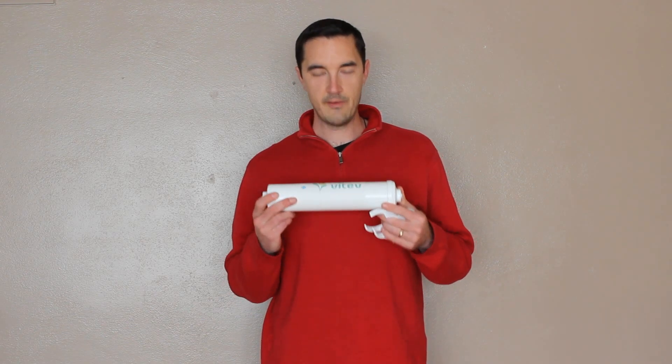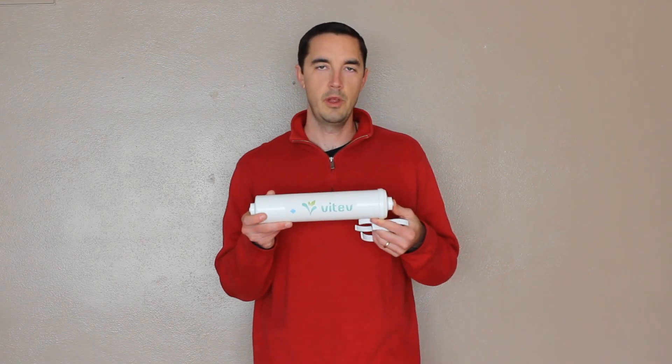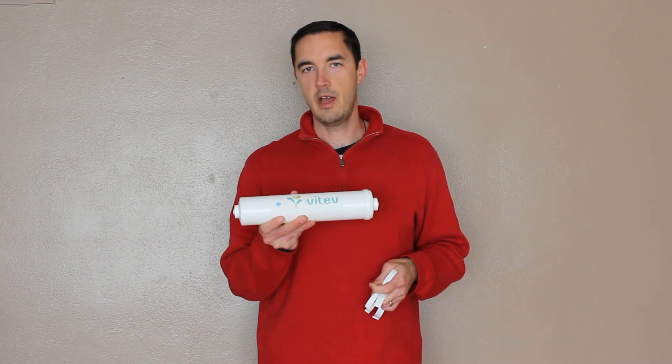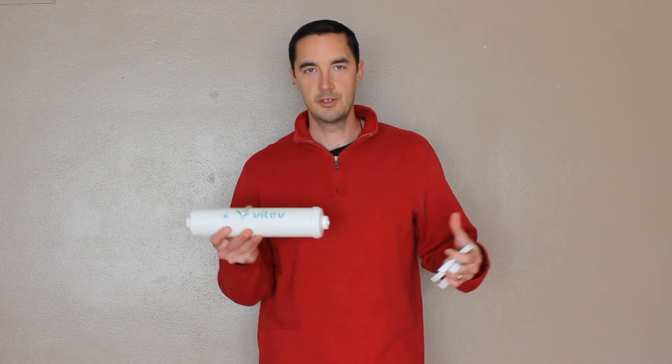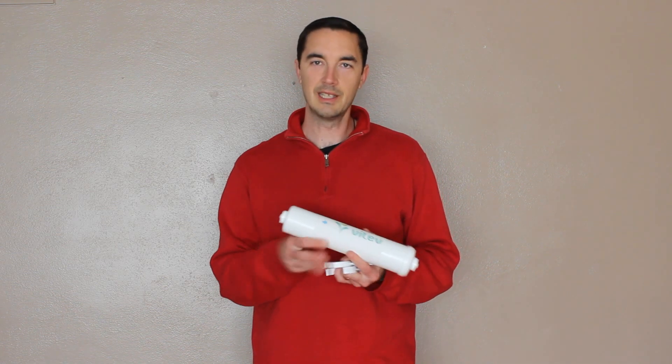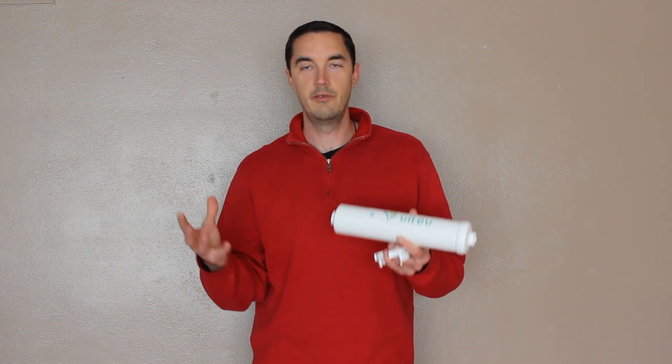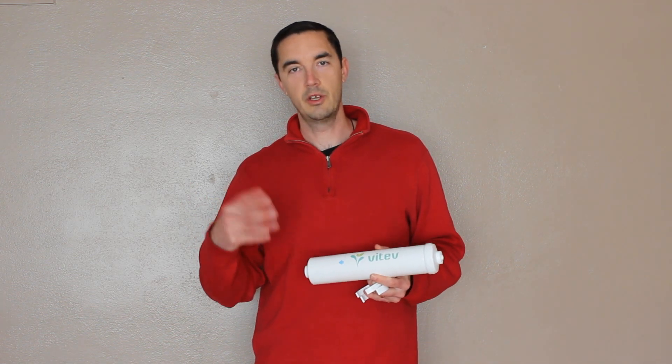Hey, it's Gabe with ITEV. What I have out here with me today is our re-min — what we call our re-min. It's a re-mineralization cartridge. This is for those of you that have a reverse osmosis system already installed in your place. You've got the clean aspect of the water taken care of because RO systems are great for cleaning the water — really the best thing a family or individual could use in their home to have really good, clean, pure water.